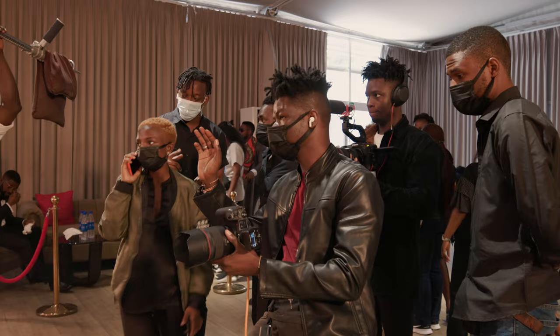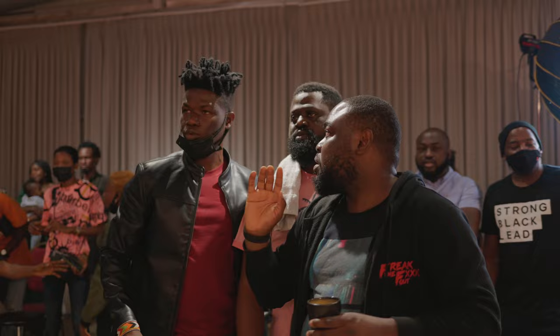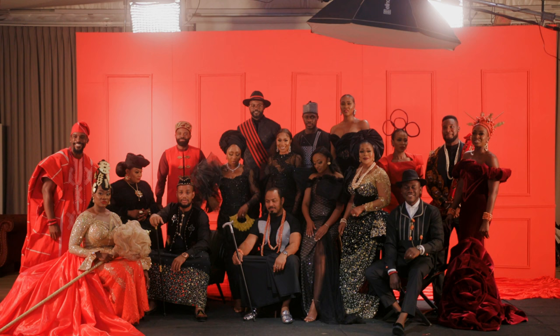I had fun working with the whole team — from the video crew to the assistants. The production team was on point. Looking back at the work, I feel extremely confident that we delivered on the assignment. I've learned a lot of lessons from this experience and will definitely carry them forward into other projects. All right, everyone — eyes on the camera, and it's a wrap!